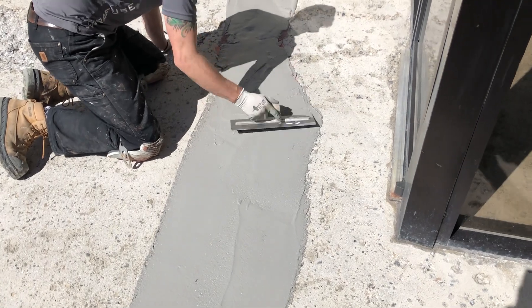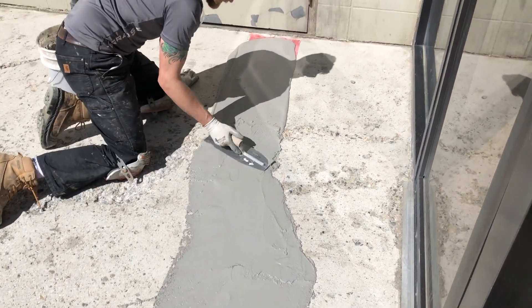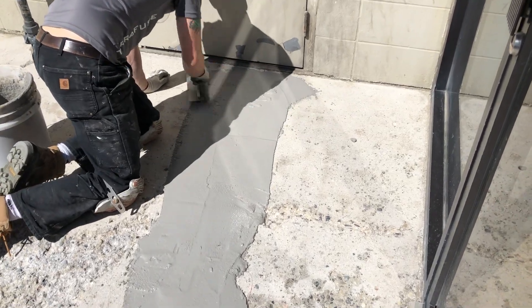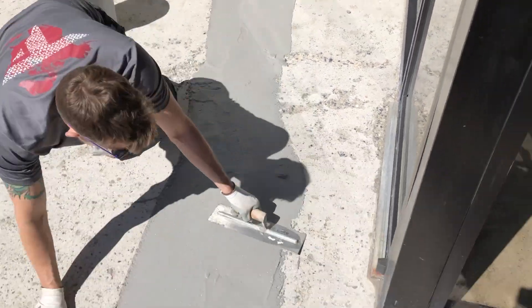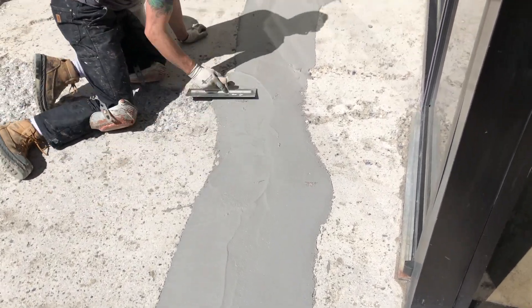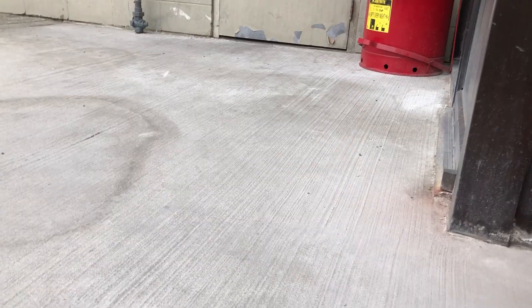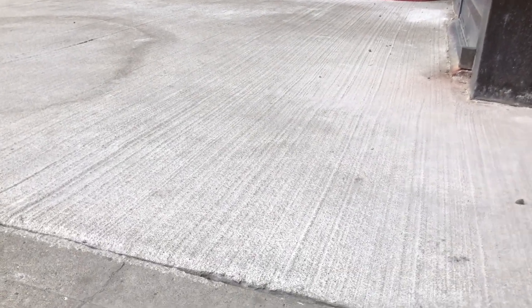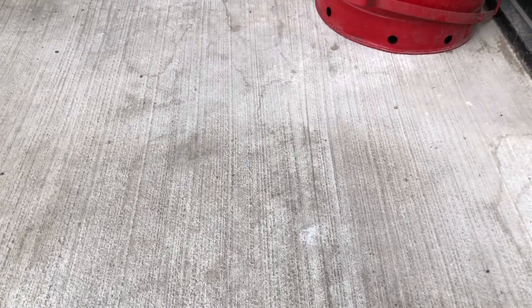This membrane can be found if you just search on Amazon for a stucco crack repair mesh membrane — you'll find lots of different options that you can use. You're definitely not restricted to one type of membrane or mesh tape. And there's that crack again about a year later — you can see how well the overlay is performing, not only in the broom finish application but also how well that mesh really helps prevent any cracks from coming through.